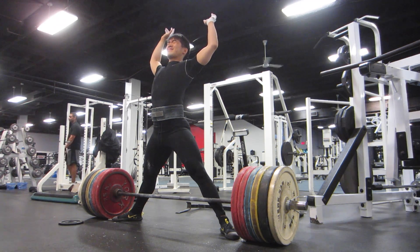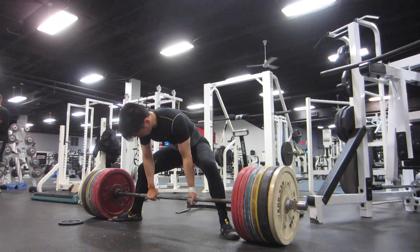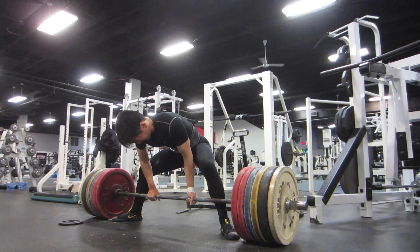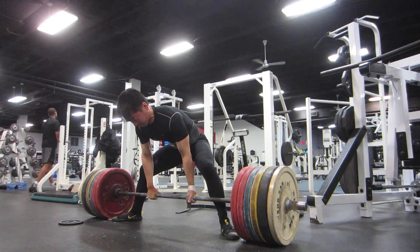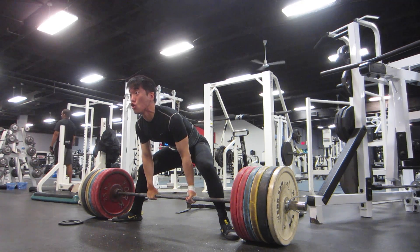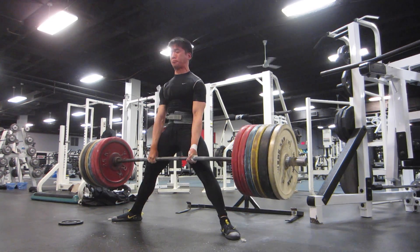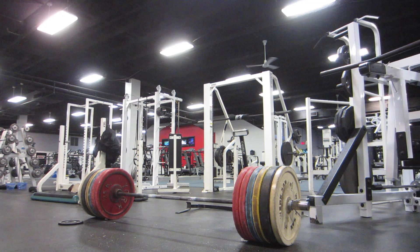You'll notice that the best IPF pullers are generally patient off the floor, and they work hard to maintain that initial position of the body, keeping the knees out. The best sumo pullers in the world are from Indonesia, and they really push the knees out, maintain the position of the hips, and are very patient off the floor.